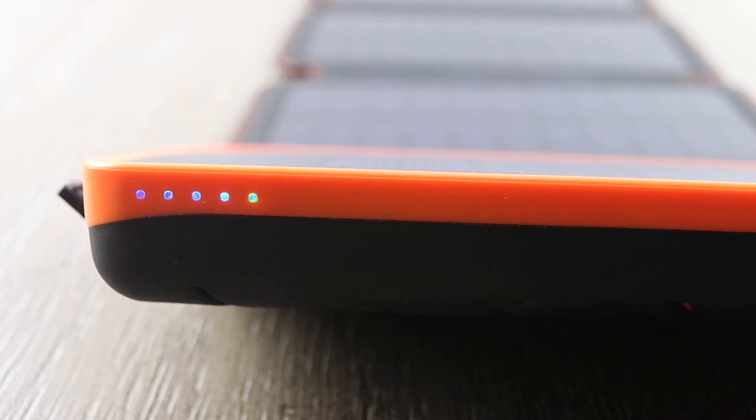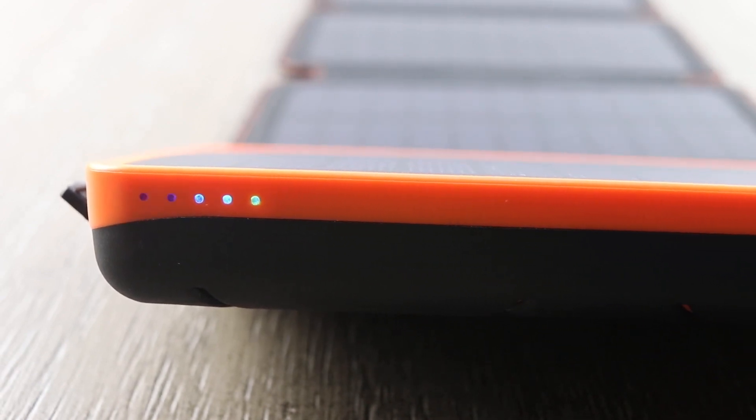I also want to show you these lights on the side. As you can tell just from the studio lights, it's already charging. So again it will charge indoors, it will charge in the sunlight — just a really cool product to have in case of an emergency.